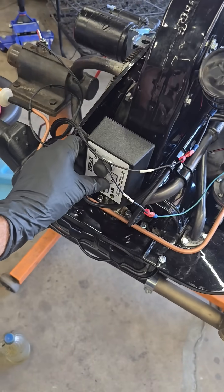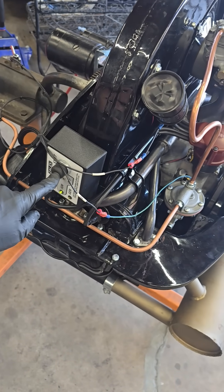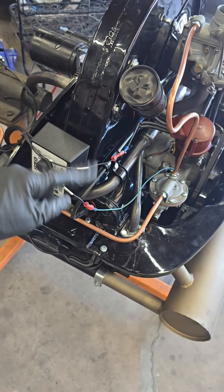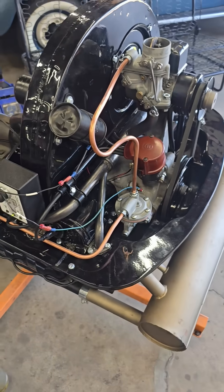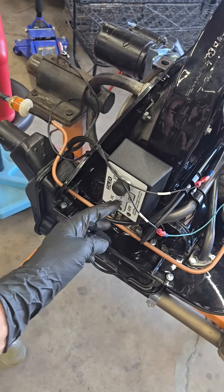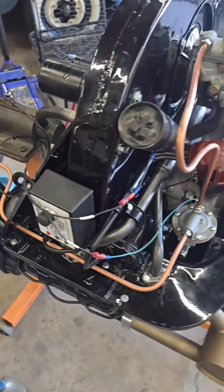I'll show you real quick. You turn the ignition on to power up the coil. The starter button itself is always live, so even if you have the ignition turned off you can still rotate the motor to check everything out before you actually try to start it. To shut it off, you just kill the power to the coil.